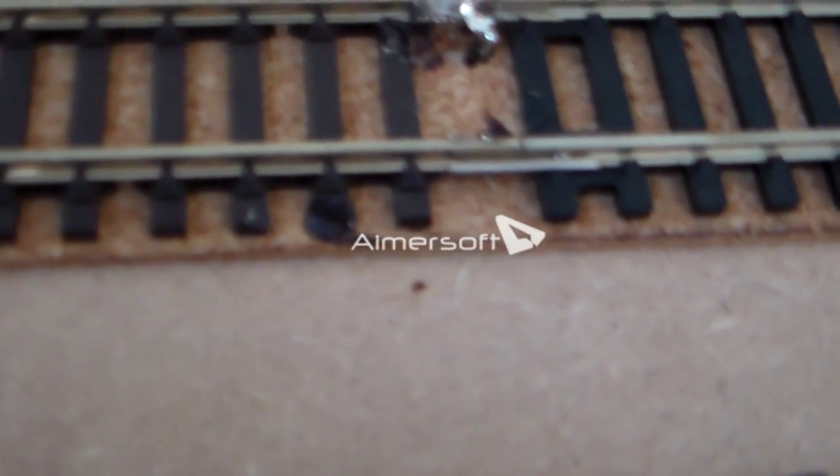If you can — the camera will focus — you can see I've melted a sleeper with the soldering iron. Better the sleeper than my arm!